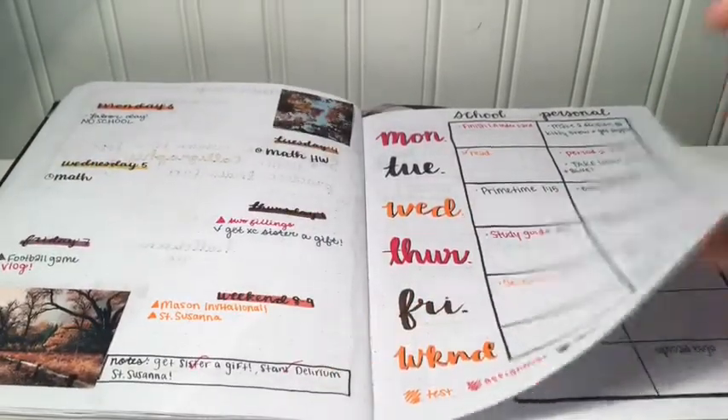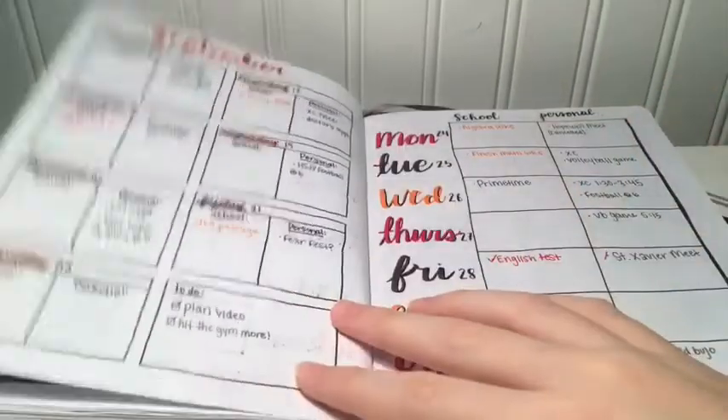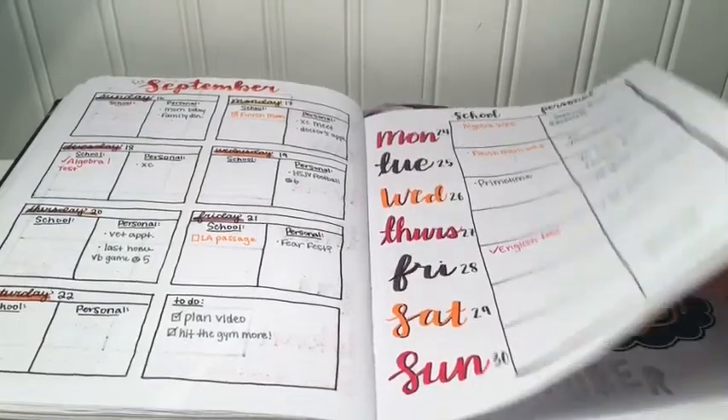Here I tried out a couple of different weekly spreads. I didn't really know what I wanted to do so I changed it up each week as it went along, and it's kind of messy but it's okay.